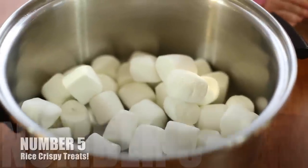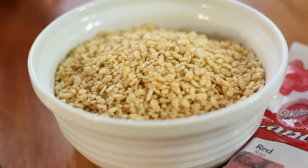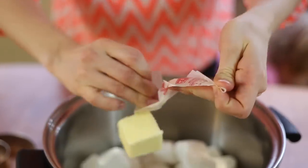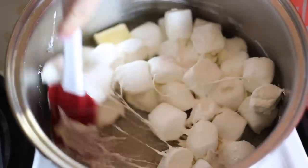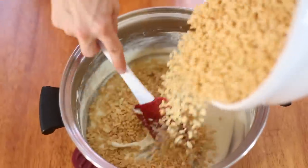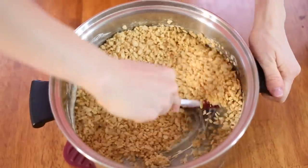Now we're going to make some rice crispy treats. You're going to need 40 marshmallows, three tablespoons of butter, six cups of Rice Krispies, some different kinds of candy melts, and also some round cookie cutters. We're putting the butter and the marshmallows together and heating it up on the stove until it's melted, just gradually stirring.